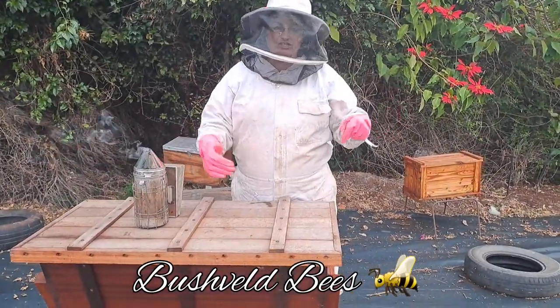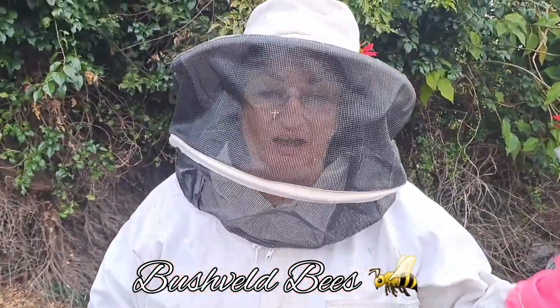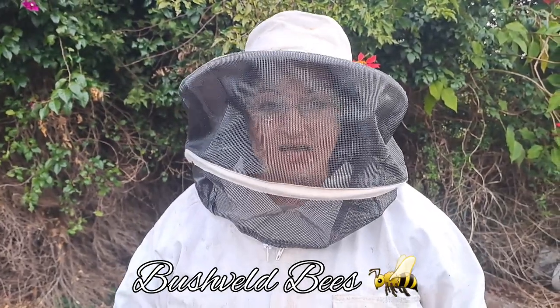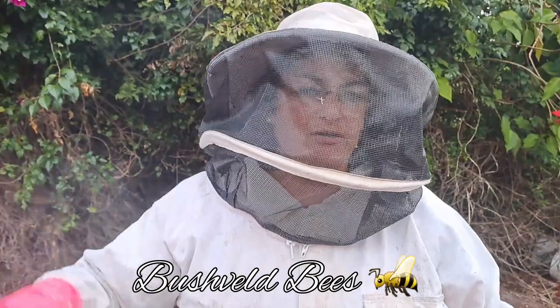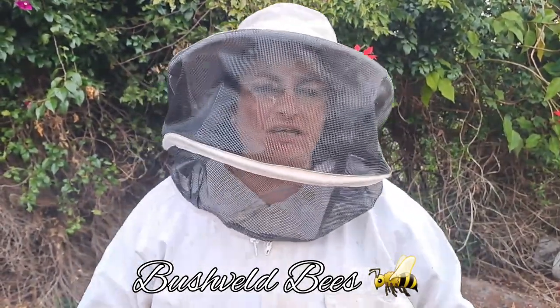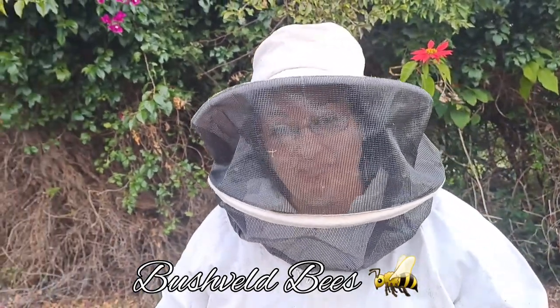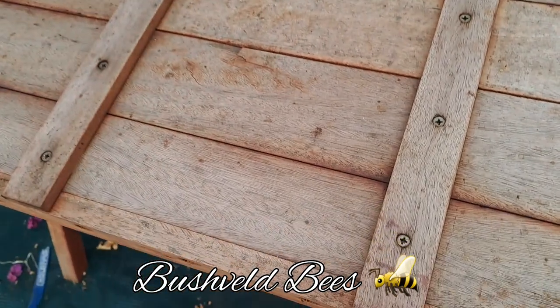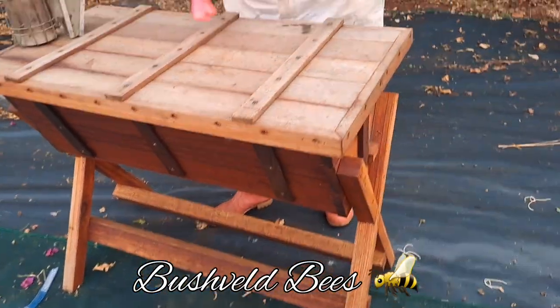Okay, so some of the advantages and disadvantages of a top bar hive. These are commonly used up in Africa — Tanzania and Kenya — and the reason it's used there more commonly is because it's a lot easier for people in the rural areas to make use of a hive like this. They don't need any specialized equipment. However, it is very bulky — it's a very large hive and it's very heavy.